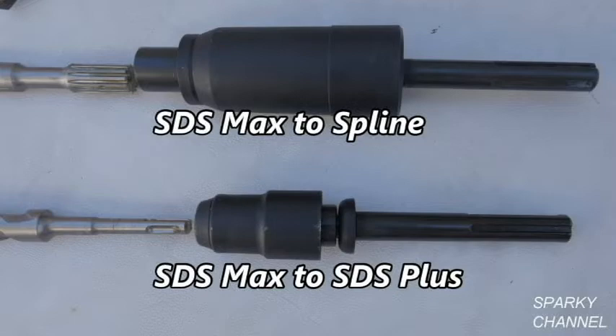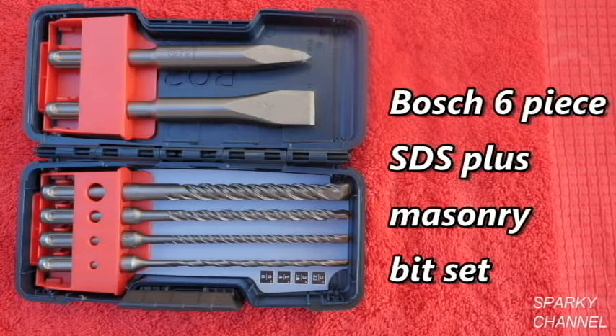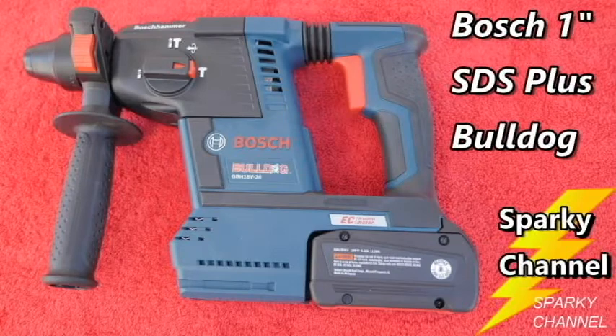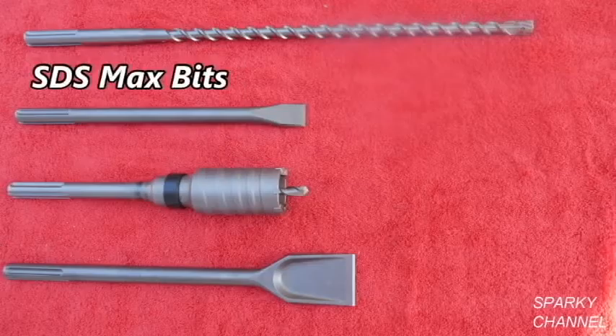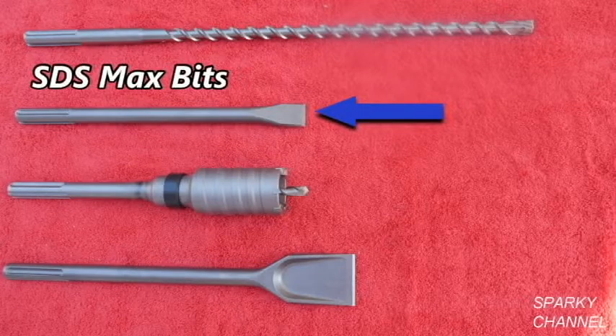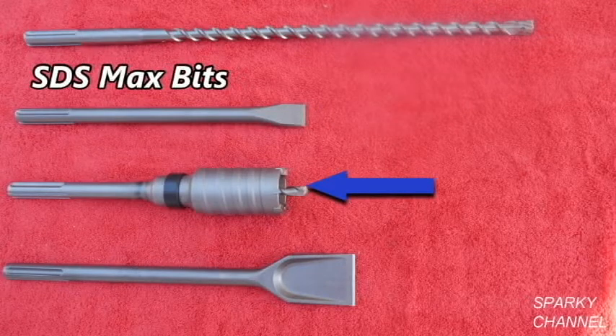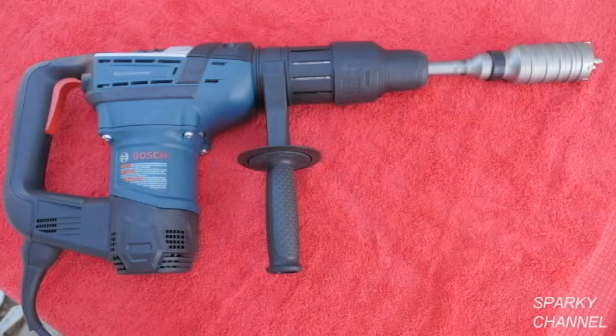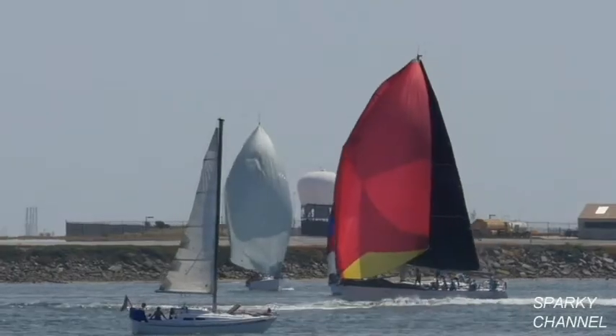I'll put links in my video description for the Bosch SDS Max to spline adapter and for the SDS Max to SDS Plus adapter. I'll put a link for the Bosch SDS Plus 6 piece masonry bit set, and for various sizes of Bosch Speed X SDS Plus bits. I'll put a link for the Bosch Bulldog 1 inch SDS Plus rotary hammer, and links for various sizes of Bosch SDS Max bits including the 5/8 by 16 by 21 inch Speed X, the Bosch 1 inch by 12 inch flat chisel, the Bosch 2 inch by 12 inch core bit, and the Bosch 2 inch by 14 inch scaling chisel. Also, I'll put a link for the Bosch 1 and 9/16 inch rotary hammer. Thanks, I hope this video was helpful.